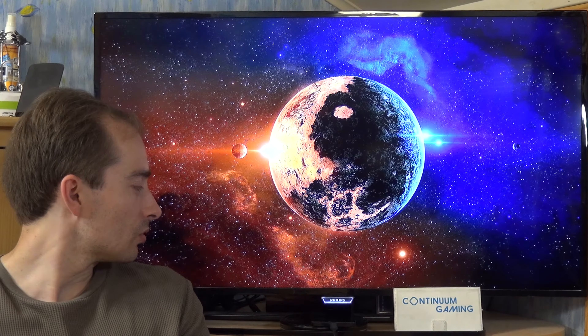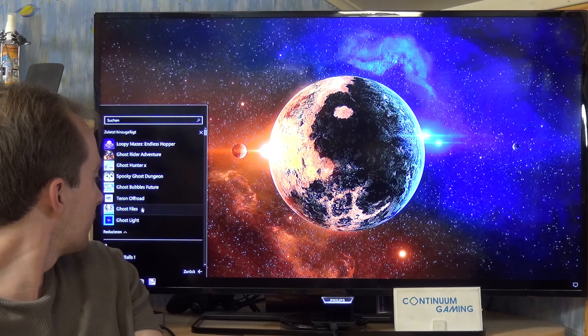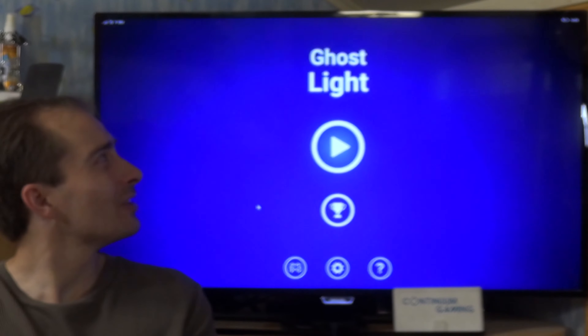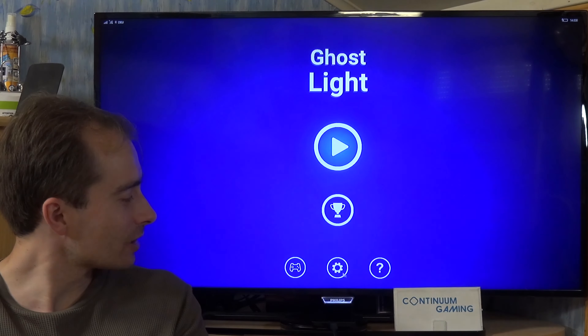I'm going to go to my all apps list and there it is — Ghost Light. It's a little game where you are trying to avoid obstacles with some kind of a magic or ghostly light. It's pretty simple but nice.